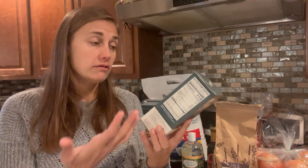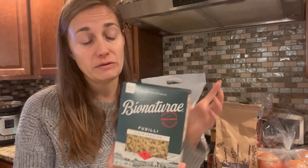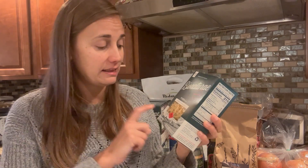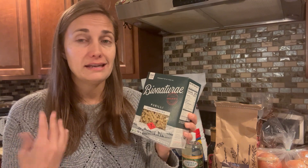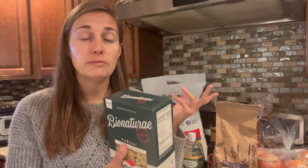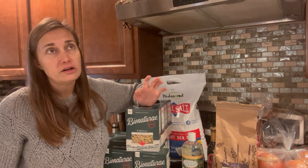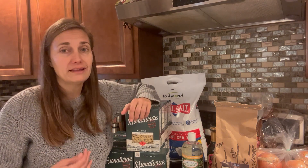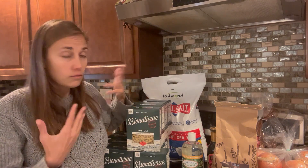Next I got some more of this pasta. It's the same brand we've been buying — they just updated the packaging, so this is the first time I've seen it in these green boxes. It's dry pasta, so it's pretty self-explanatory. I really like these twisty-shaped pastas because they hold on to the sauce really well, but it's really hard to find that shape in organic pasta locally. So I've been ordering it through Azure and we've been really happy with it. I got a 12-pack of boxes, which is a little bit cheaper per box when you buy in bulk — that's one of the great things Azure offers.